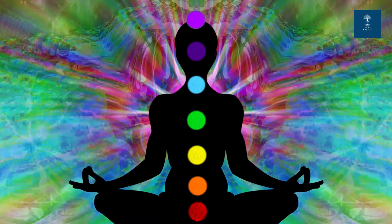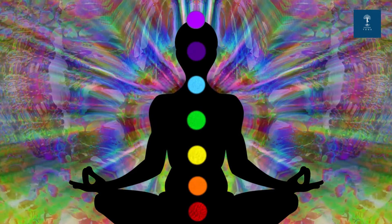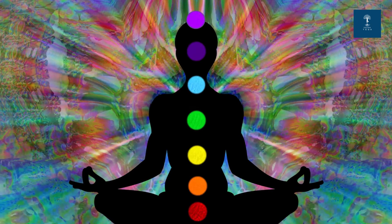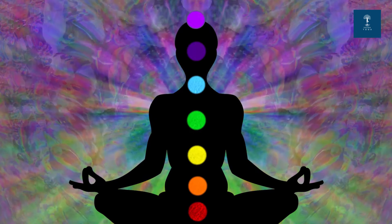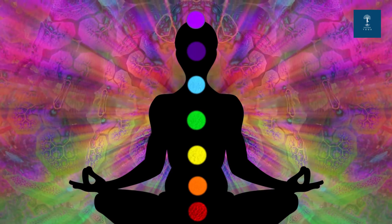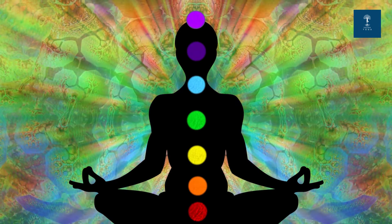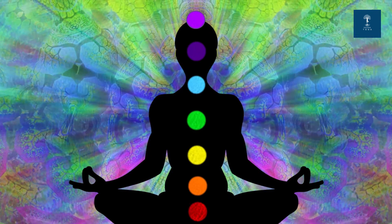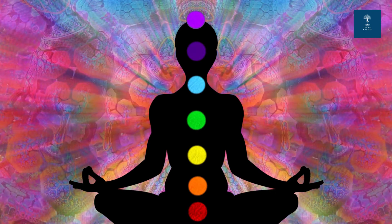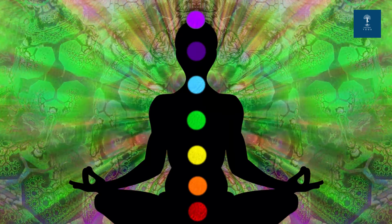Now shift your focus to the center of your chest, the Anahata chakra or heart chakra. Imagine a soothing green light radiating from this area. Inhale, allowing love and compassion to fill your heart, and exhale, releasing any resentment or negativity. Let's feel a sense of love and connection by chanting the Bija mantra.